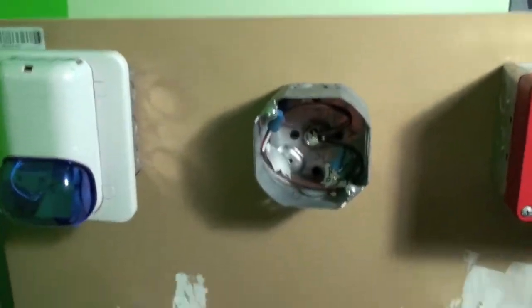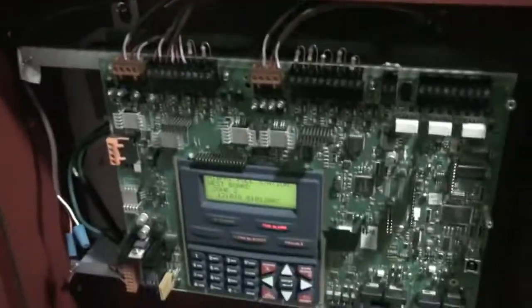All right, so eventually there will be a smoke detector there. Just not yet. So that's good.